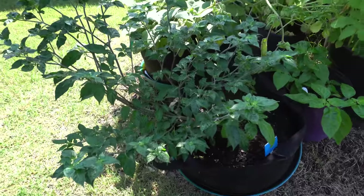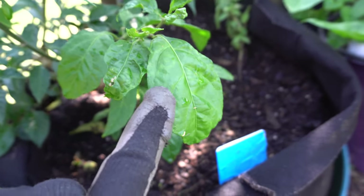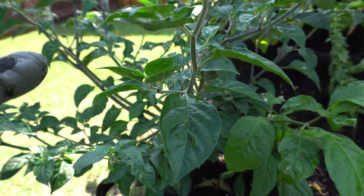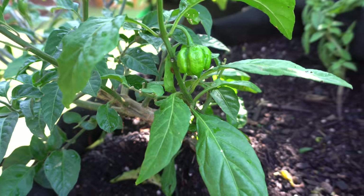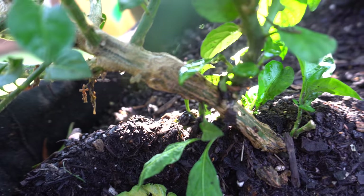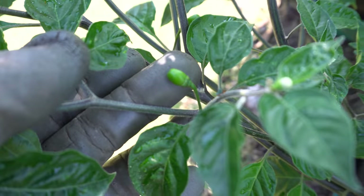We're going to start with a very special pepper plant - the only franken pepper tree that still remains. I call it the franken pepper tree because I grafted it. I took the top piece of the super pekin and grafted it onto the staracha plant. You can see right here where the union is and it all healed up - the bottom is the staracha and the top is the super pekin.